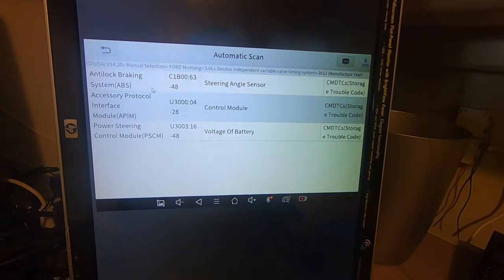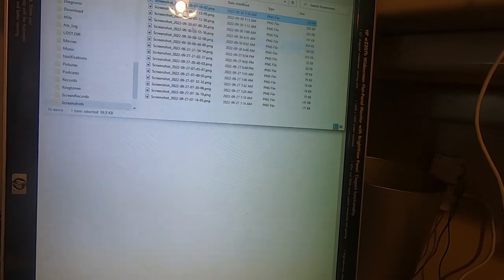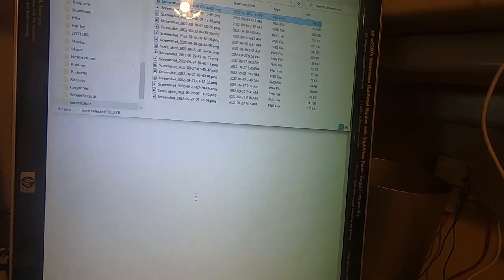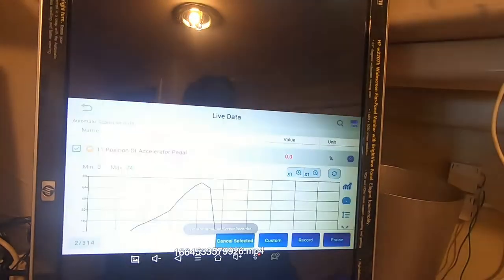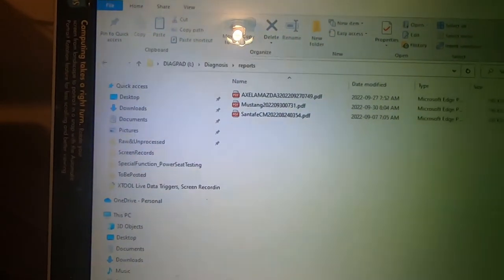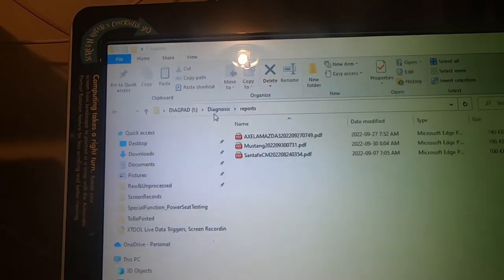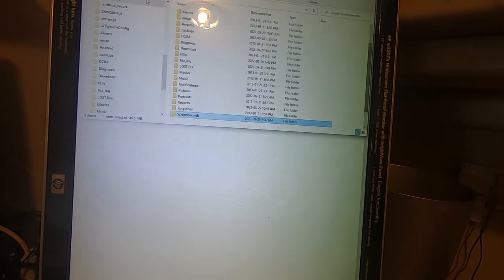Under the Screenshots folder you have the screenshots taken — one of them shows all the diagnostic trouble codes. You can right-click and copy, then paste to your desktop or anywhere on your computer. Under Screen Records is the most recent recording. After you email a report, it stores the emailed report in a folder under Diagnosis Reports on the tablet.